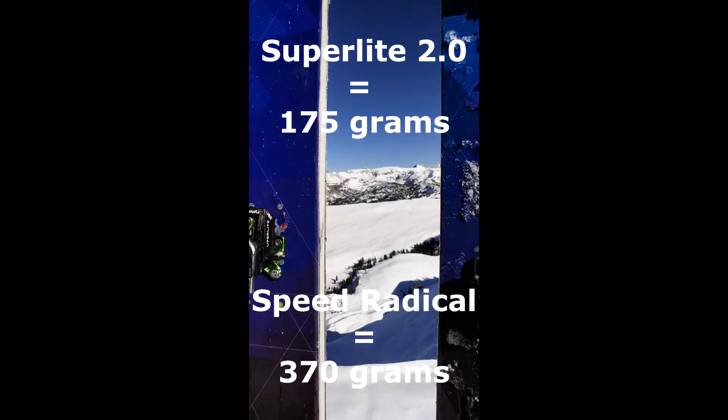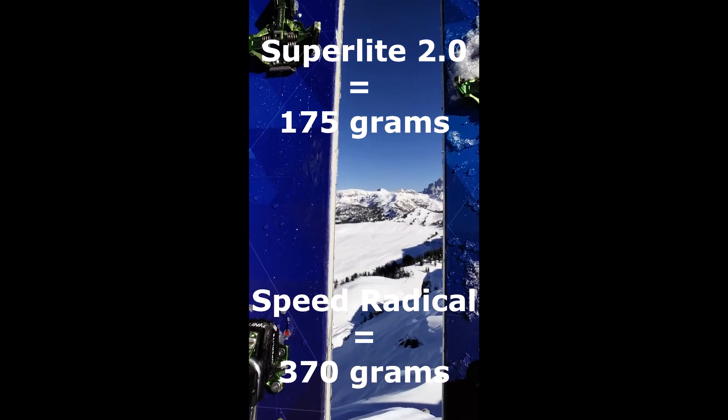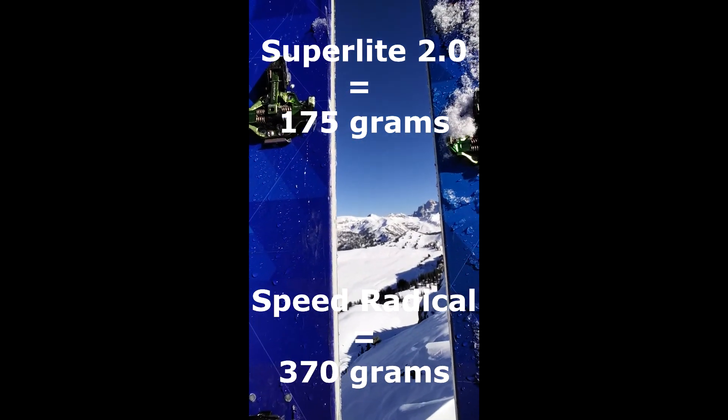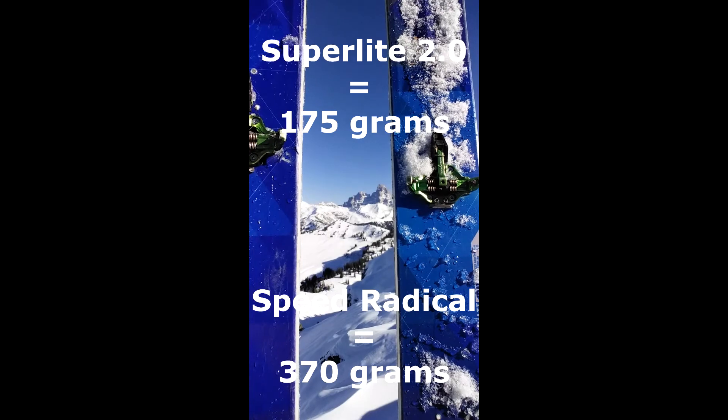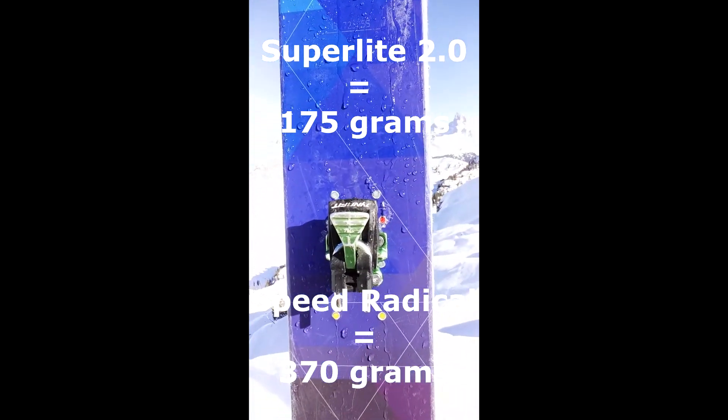These bindings are crazy light. I'll put the exact weight in grams in the description, but I think they're about 190 grams. Whereas the Dinafit Speed Radicals, for example, I believe they're about 375, but I could be wrong. Check the video description for the exact weights.